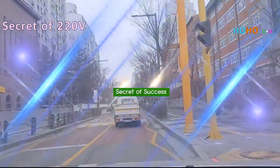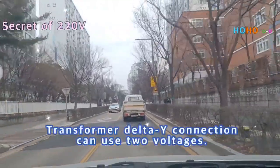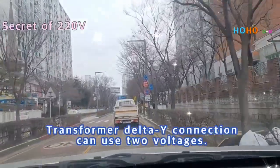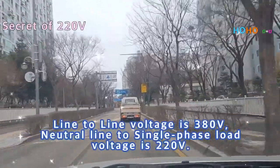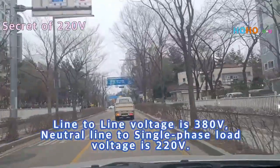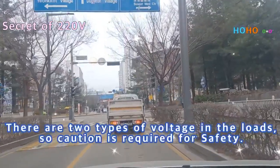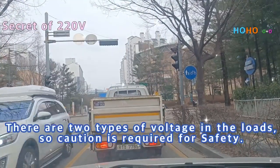Secret of success: The transformer delta-Y connection can use two voltages. Line-to-line voltage is 380 volts, and neutral line to single-phase load voltage is 220 volts. There are two types of voltage in the loads, so caution is required for safety.